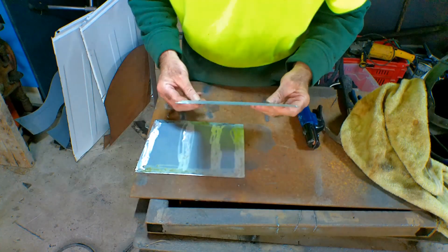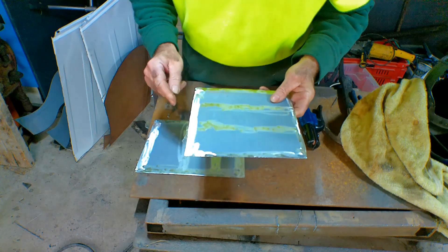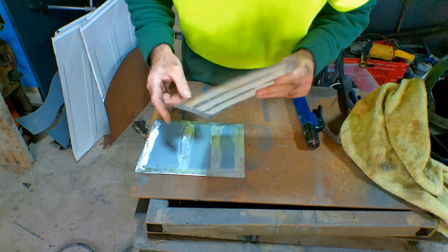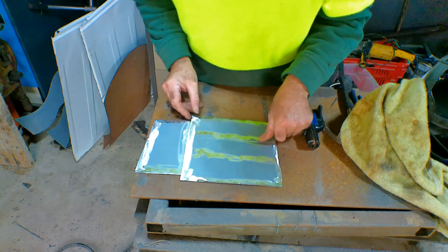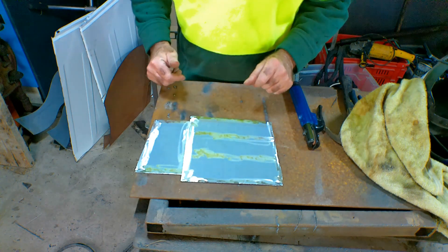So what we'll try and do guys is just arc weld these two little bits of thin plate together. It's just off a washing machine — I've just run it over with the grinder to get the paint off, because they undercoat one side and then put white or whatever colour on the other side. So I thought if I could weld them together I might be able to make something out of it. Anything's worth a try.